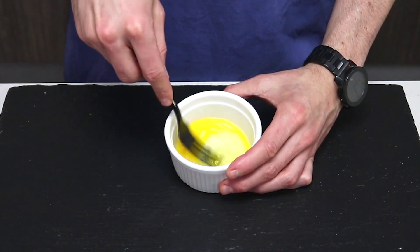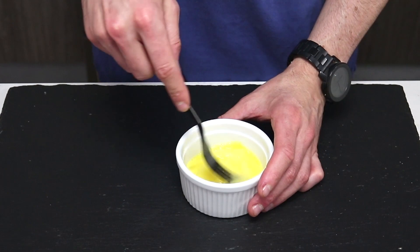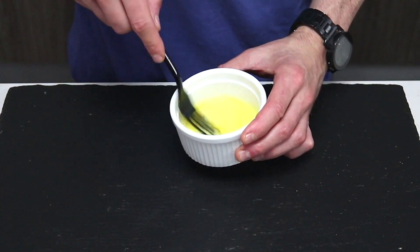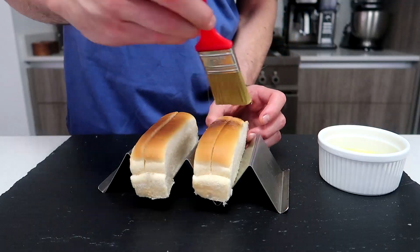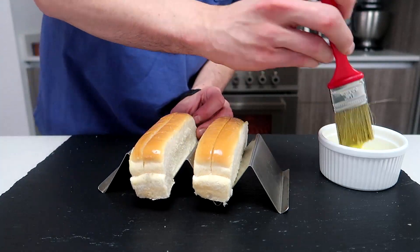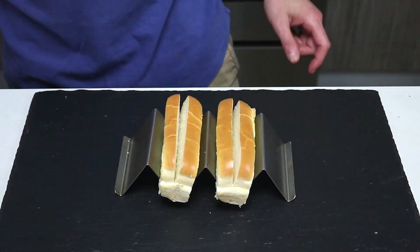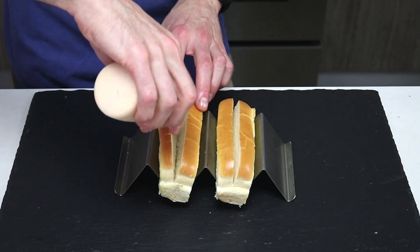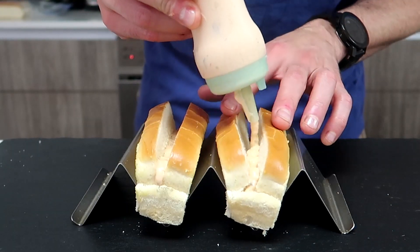Sure, we could use the top-cut hot dog buns as is, but why wouldn't you add a little more oomph? That's where the egg wash comes in. We're using the egg wash for two reasons: the first is to add a bit of shine to the top of the bun, which makes it look glorious. The second is more practical — adding the egg wash inside the crevice creates a layer of egg on the inside of the bun when cooked, preventing the sauce from making the bun soggy.